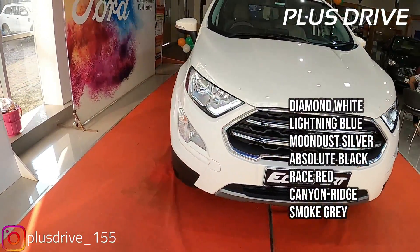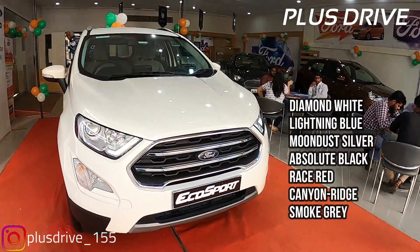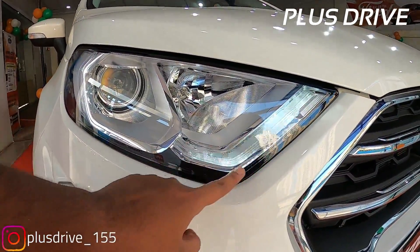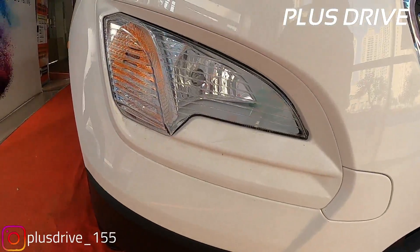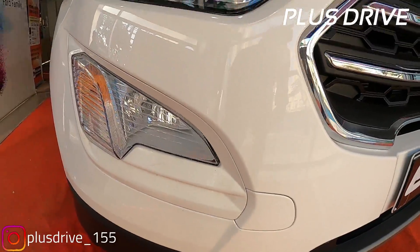Getting back to the car, you won't see much changes - no cosmetic updates. It is a BS6 variant, so what you get is a BS6 compliant engine. The headlamp features a projector headlamp with LED DRLs in the front, and the high beam lamp is halogen. On the lower side, you get the fog lamp and turn indicators. This is the front towing hook.